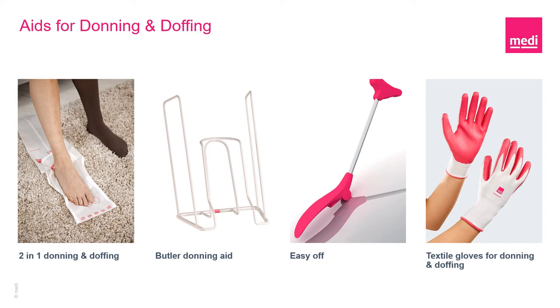Here are a few aids that may be your secret key — all are easy and simple to use, however only once you have been shown and know how to use each aid. This highlights the importance, as discussed before, of the education and support that you will require to enable you to successfully don and doff your medical compression hosiery. And then you will be required to practice, practice, practice. This will encompass the support from your healthcare professional or the person offering you support, to ensure you can walk away knowing donning and doffing will not be your struggle.